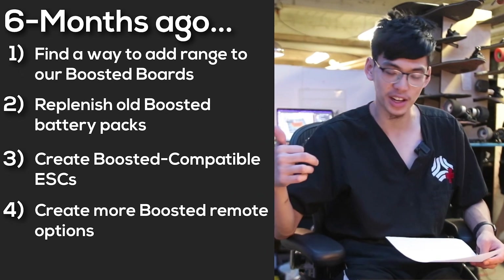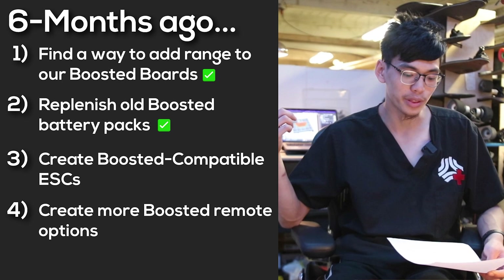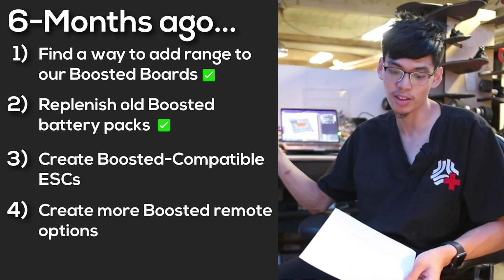This fulfills both line items one and two. The XR Plus allows us to replace cells with new cells and we also get more range without significantly increasing the size of the battery pack.